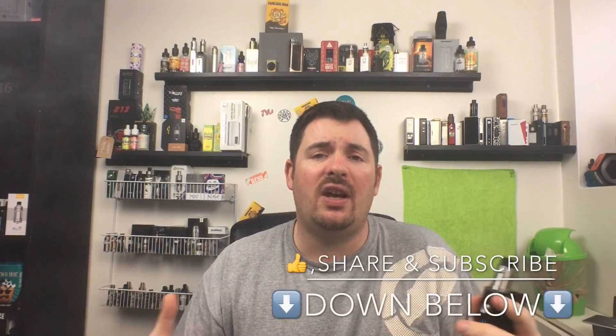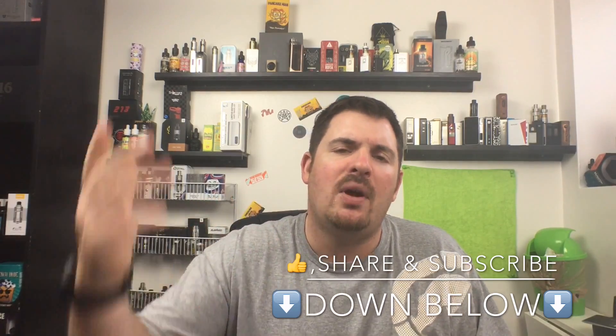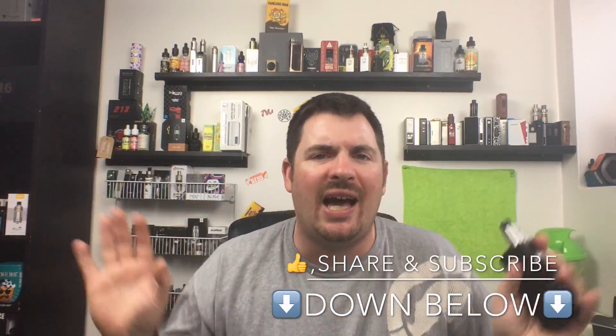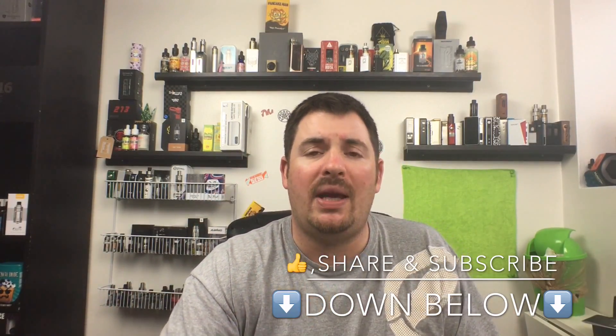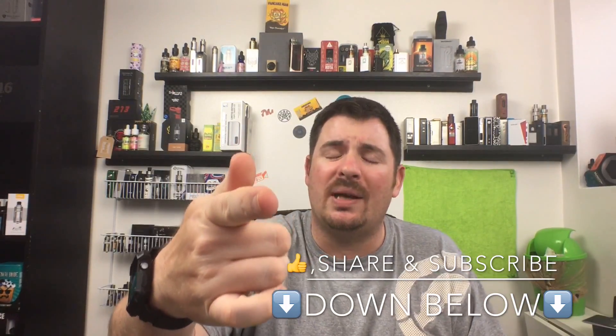You guys are going to ask how it compares to the IPv5 and the DNA 200. It's pretty close to the DNA 200. I actually think it might have the edge over the IPv5 because it goes up to 200 watts in temperature control mode and it has mech mode. I highly recommend this box mod. I hope you found this video helpful, informative, or entertaining. Leave a like, share, subscribe, and comment below with any questions. I give you content daily in 1080p at 60 frames per second. Stay juiced up squad — I'll catch you tomorrow.